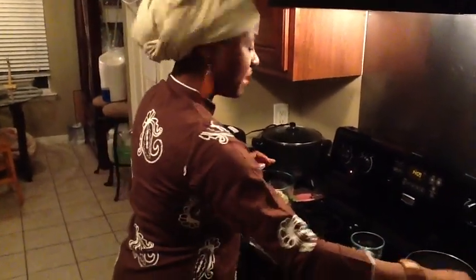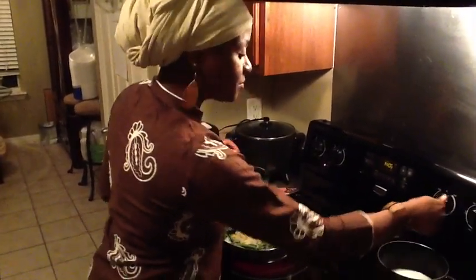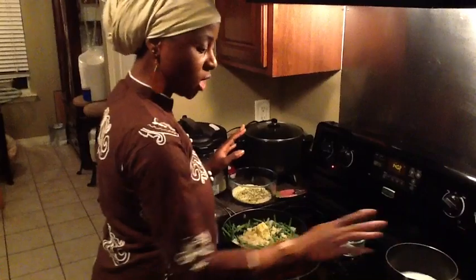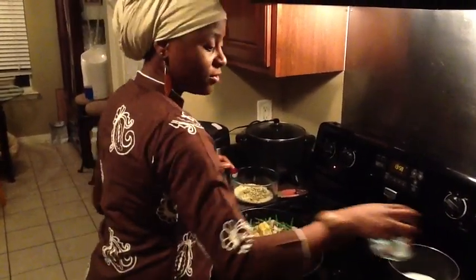I'm also going to make some instant mashed potatoes. So I'm going to start my milk, water, and butter there to cook while the salmon is cooking for 15 minutes.